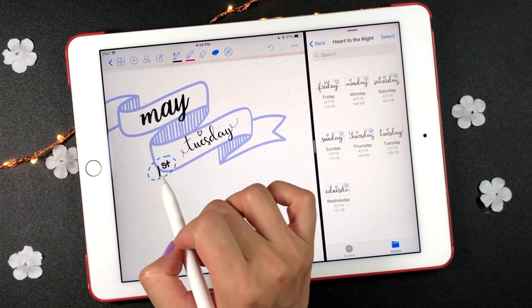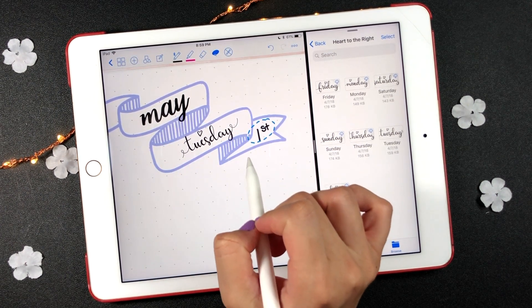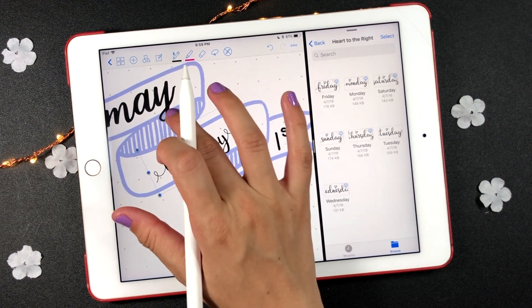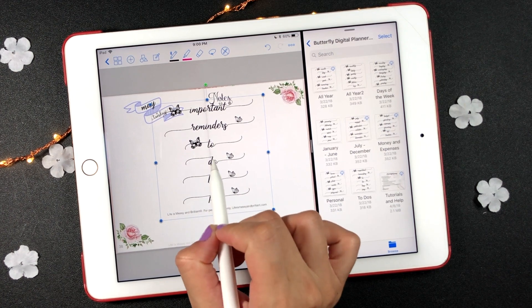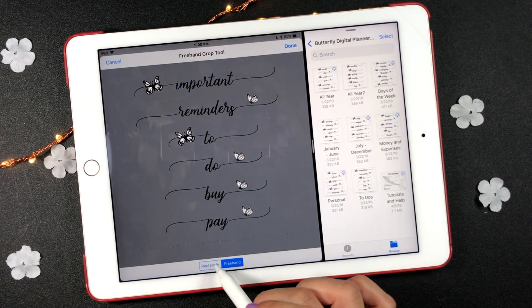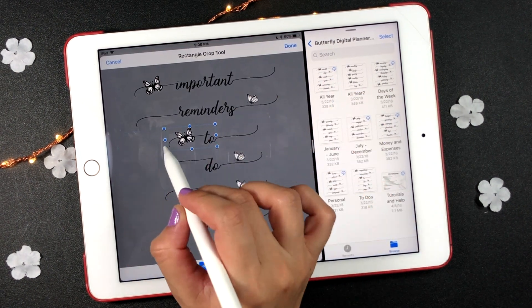Now you are able to move just the drawing and not the stickers. I want to put these two stickers together — I'm going to select the crop option and select the two words without the extra line on the right.